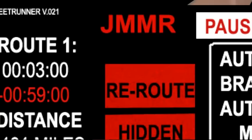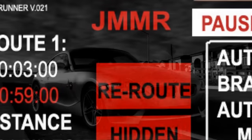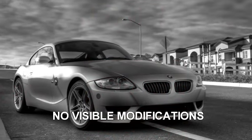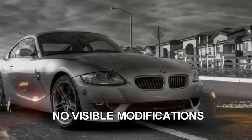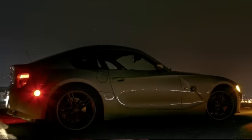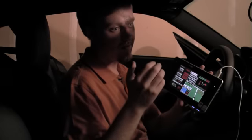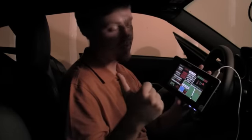Up at the top of the screen you see JMMMR — that's your radar jammer. The radar jammer has two modes, front and back. The jammer can be in manual mode — you can execute it manually — or it can be run based on where the signal is coming from on the Valentine 1. So if you've got something ahead, it'll turn the jammer on ahead; if it's behind, it'll just be behind.